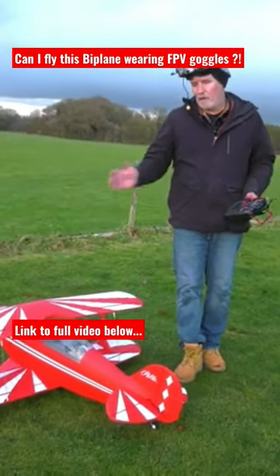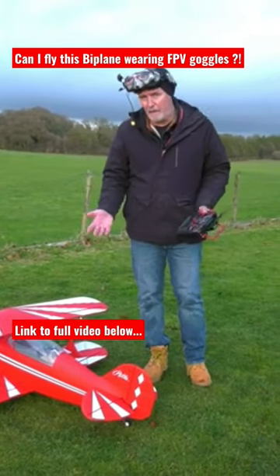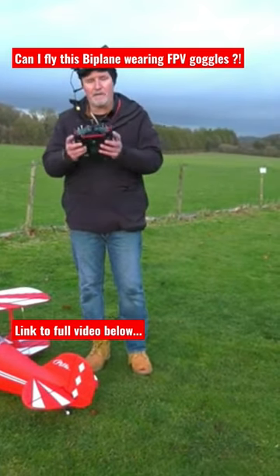Okay, so back for part two of FPV with the FMS Pitts. This time I am going to fly FPV. Rather than use head tracking, I'm going to use